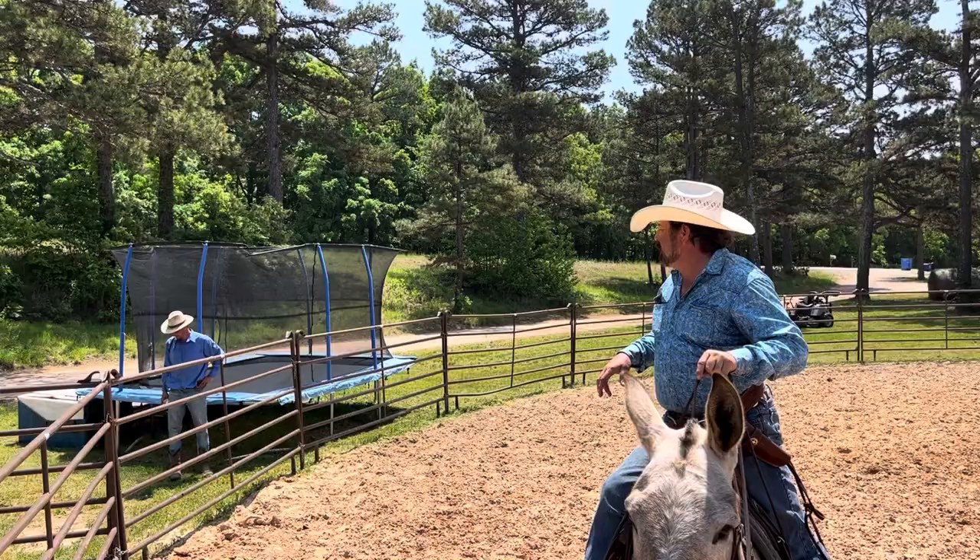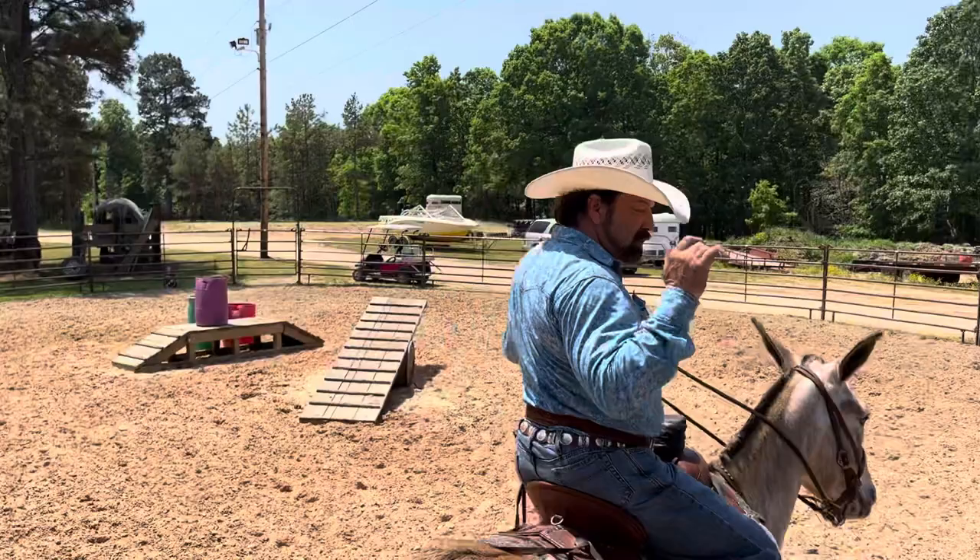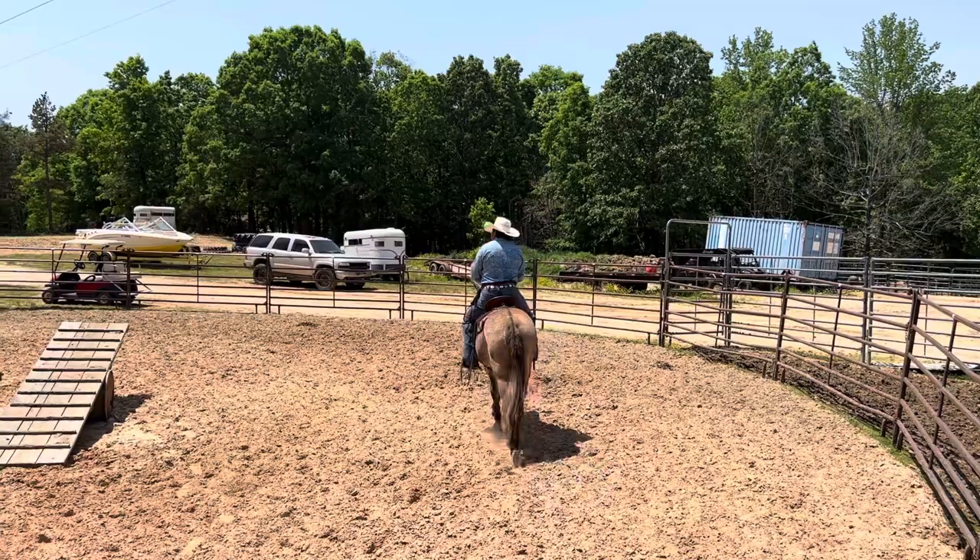We're going to be using a 45 Long Colt to try to bust the bottle. You ready? Do you want me to go on the first pass or second?